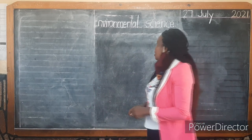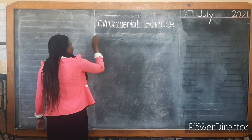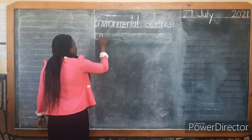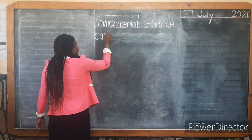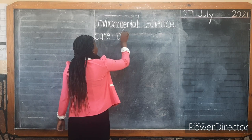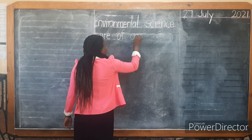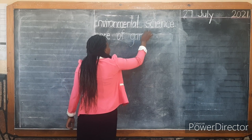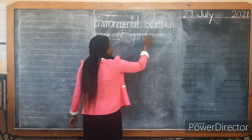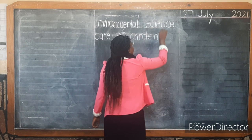Now, the next thing we're going to do is write the title. We're going to write our title here, which is: Care of Garden Tools.